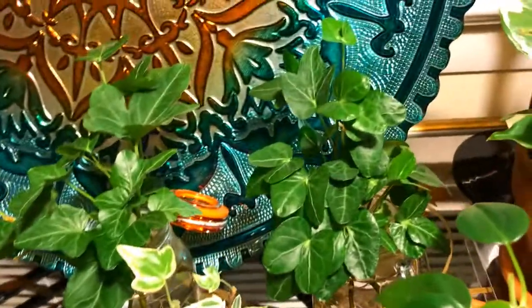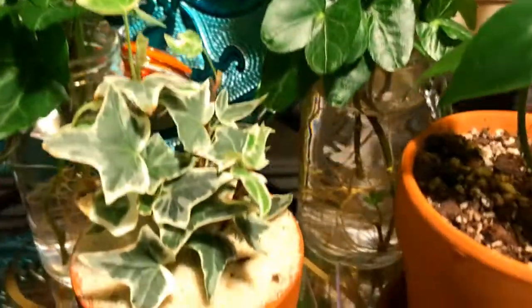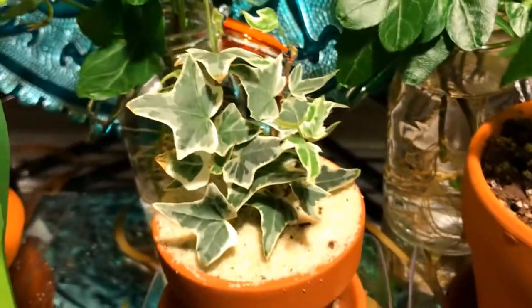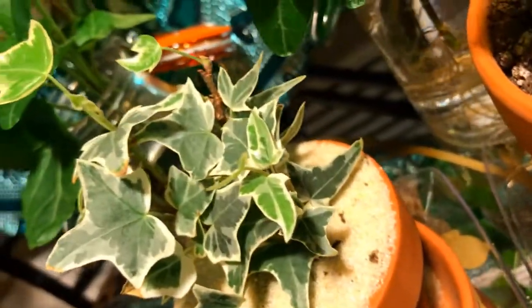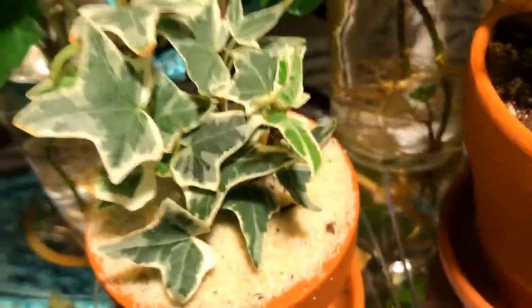Here we go with our other propagations — our English Ivy. They've been propagated for a few months now, I just need to pot them up. And my English Ivy miniature — it likes this spot much better than where I had it on the kitchen counter, and it's forming beautiful new baby leaves.